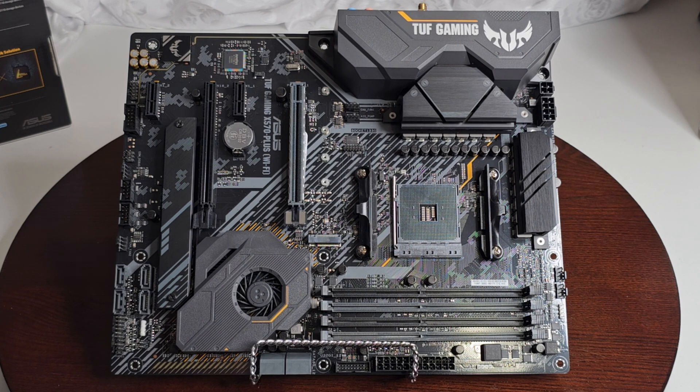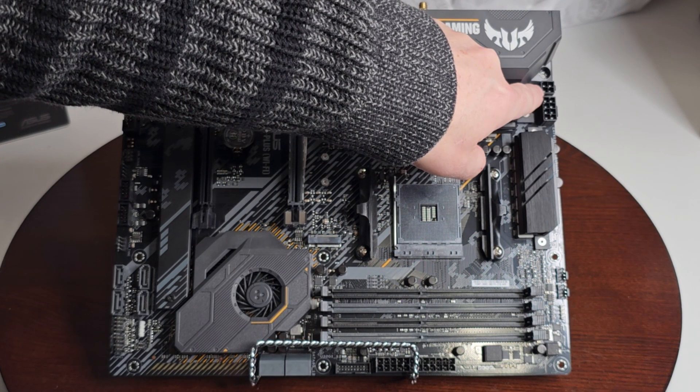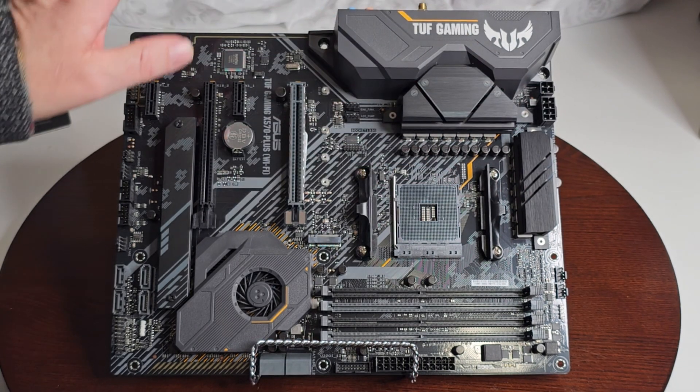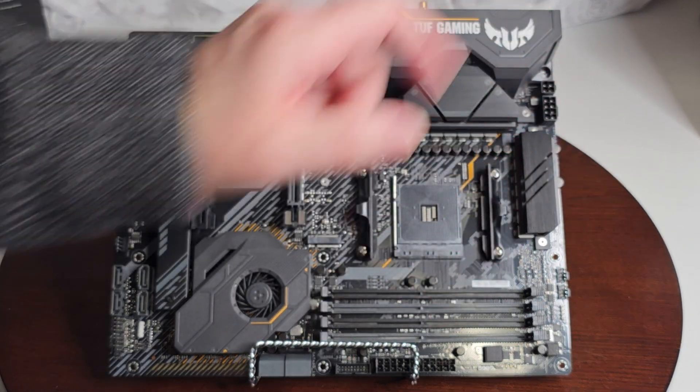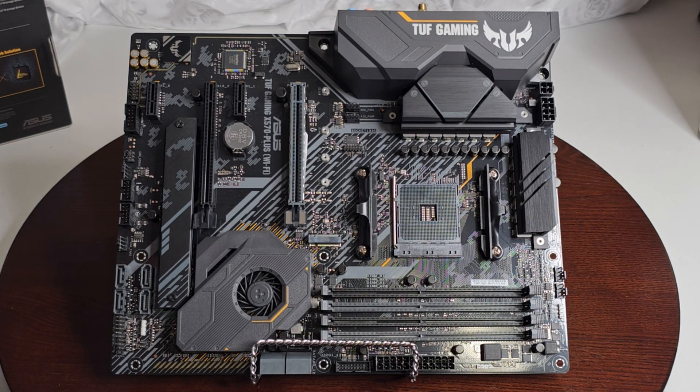This board has an 8-pin and a 4-pin CPU power connector. A lot of newer boards have an 8 and an 8, so having an 8 and a 4 still gives you enough headroom to overclock if you want. A lot of people still like to overclock — I don't, but it's there as an option.